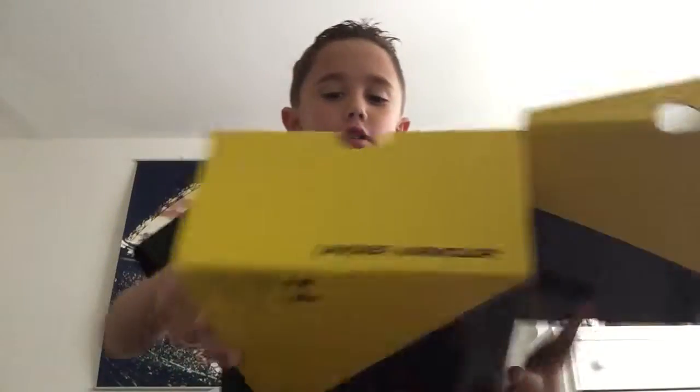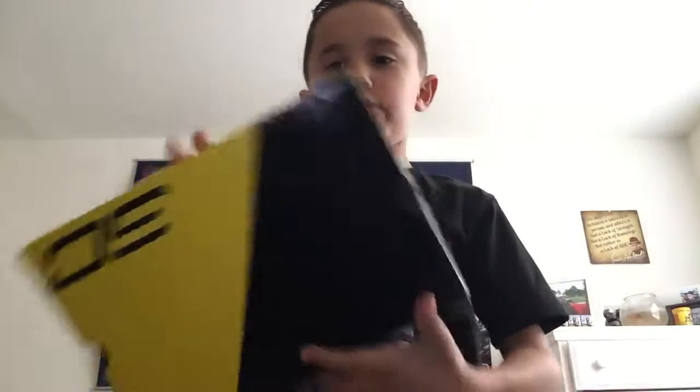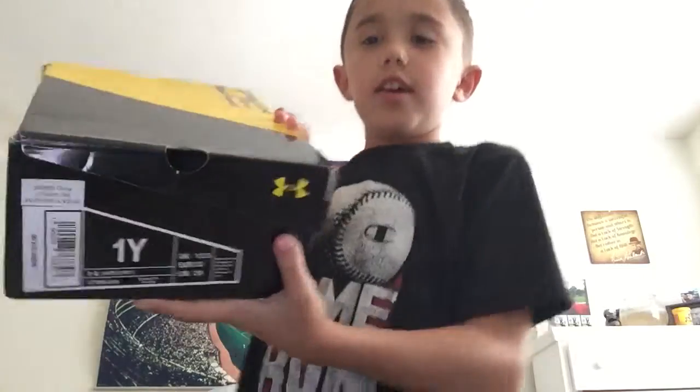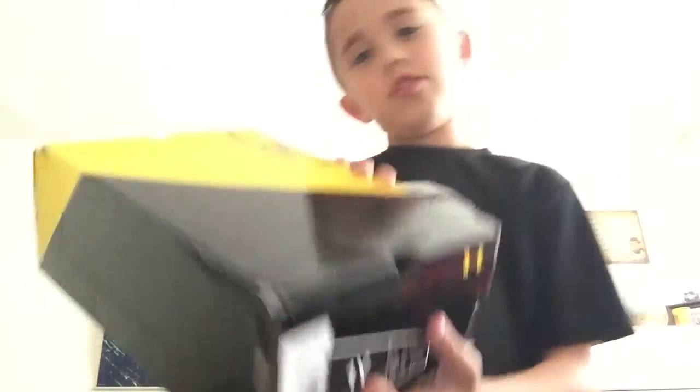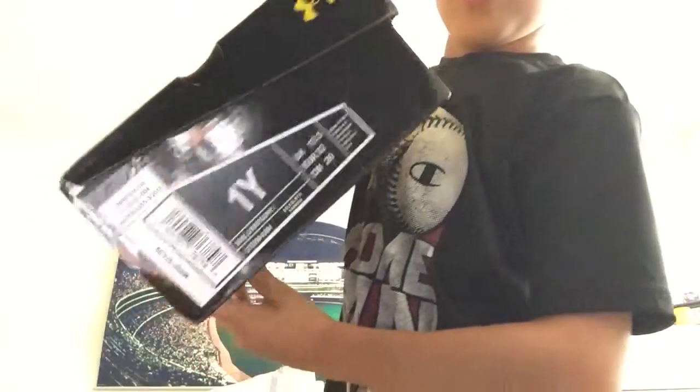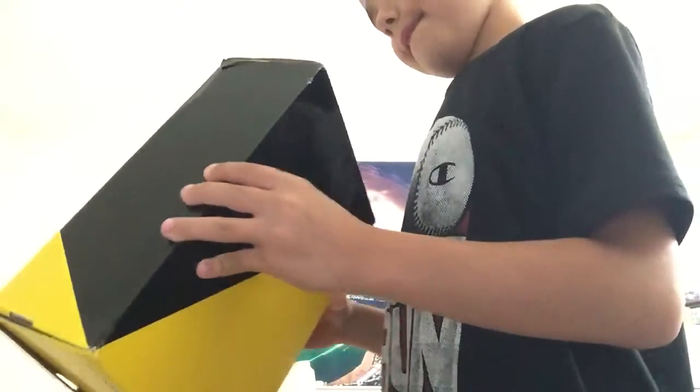I'm doing quick videos when I get more processing in. This is the inside of the box — and you take it all out. Very nice box. I'm a size one, pretty surprising. I ordered it from Champs, so smash that like button, subscribe, and I hope you enjoy. Peace.